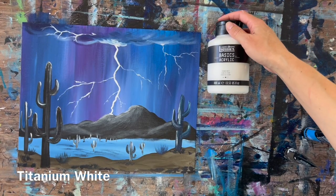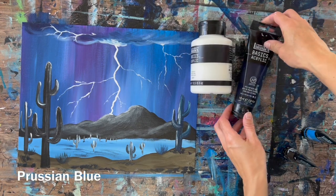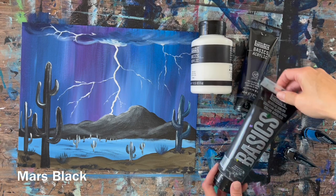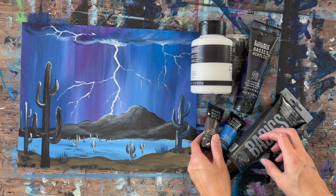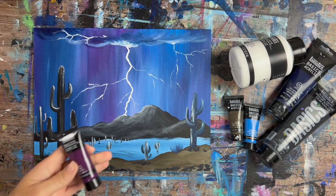I'm going to go over the colors and brushes I used for this painting. I used Titanium White, Prussian Blue — these are the Liquitex Basics acrylic paints — Mars Black, Cerulean Blue, Raw Umber, and also Deep Violet. So six colors in this tutorial.